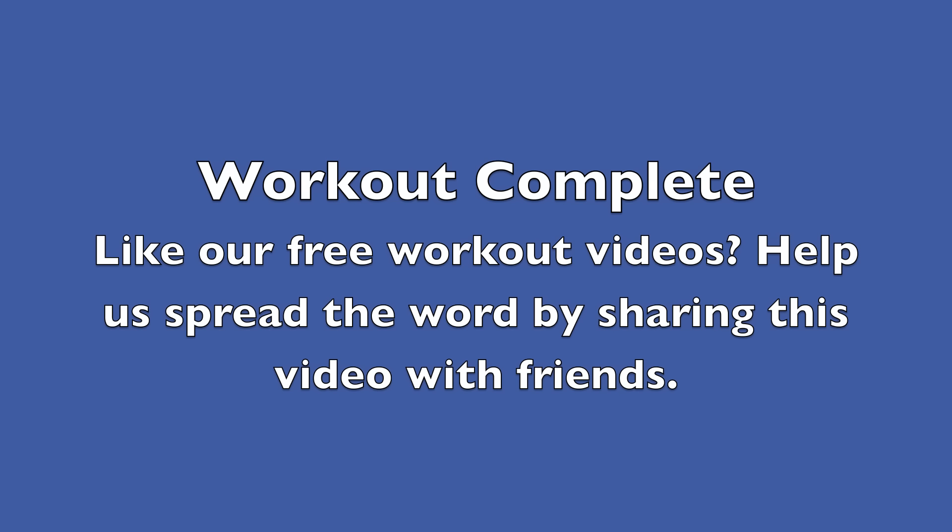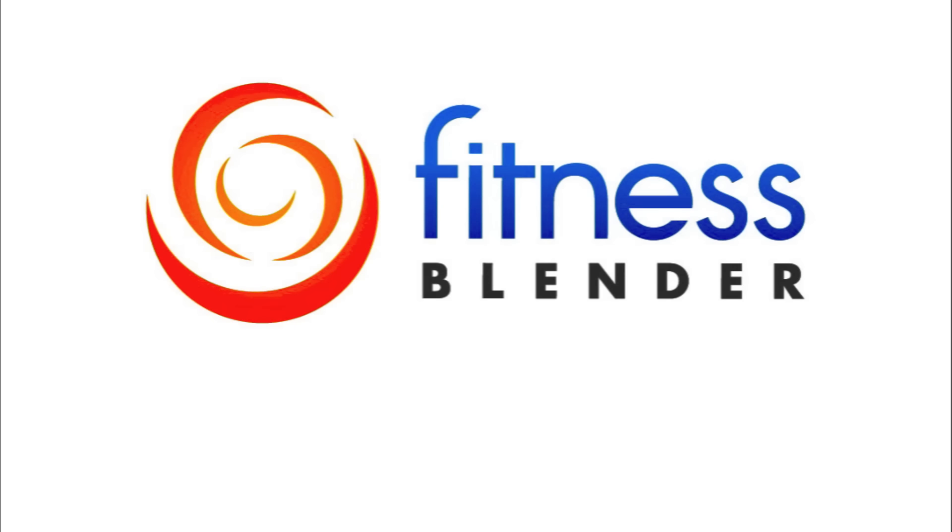Good job — you just completed this 10-minute standing ab workout routine!